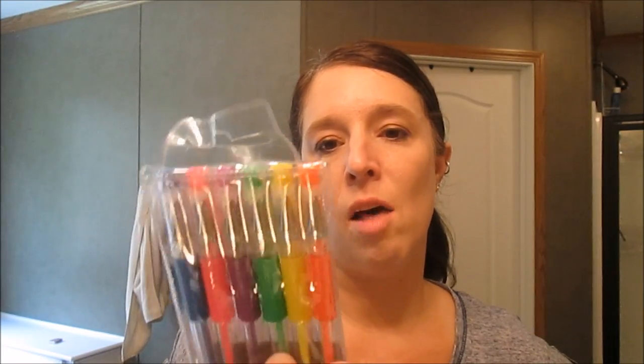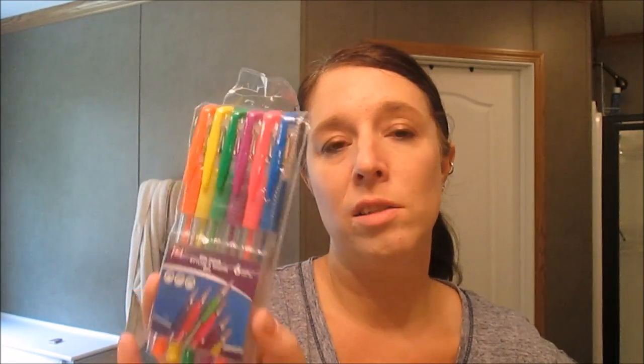I also bought a six-pack of gel pens. This comes with blue, pink, purple, green, yellow, and orange. I don't know if they're as good as some quality name-brand gel pens, but I figured they'd last long enough for what I need. I like to color-code things in my planner and just be colorful in there. They're a dollar, so I'll just try them out.